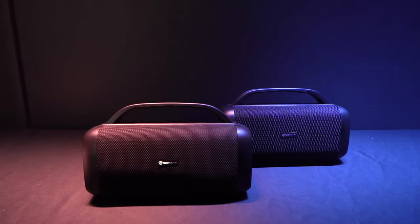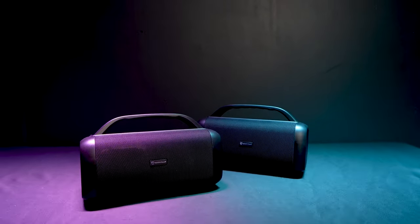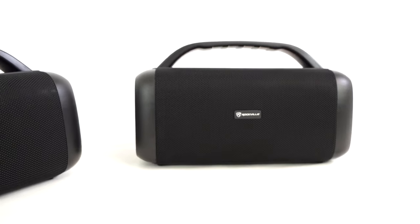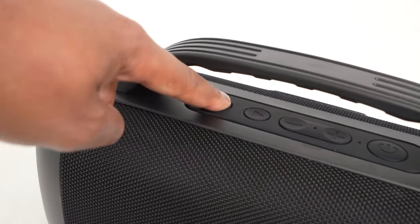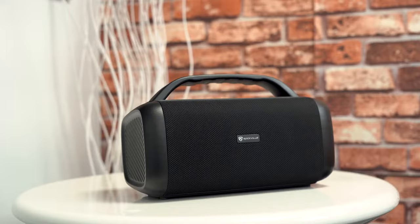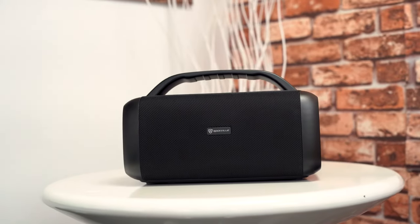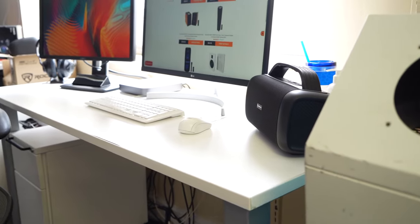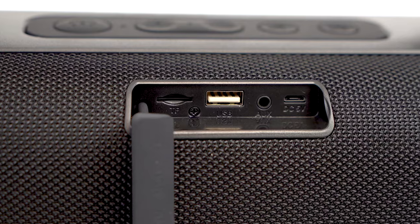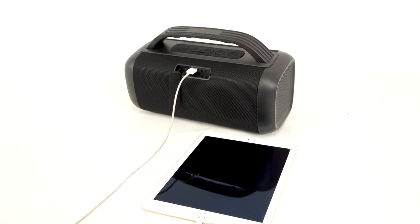Another cool feature is that you can connect two RPB-55 speakers together wirelessly through TWS linking and have both play the same music at the same time. It's super easy — just double-click the mode button twice on one speaker and they will automatically link. Once wirelessly linked, you can place one speaker at one end of your room, party, office, or gym, and the other speaker on the opposite end for a giant sound.